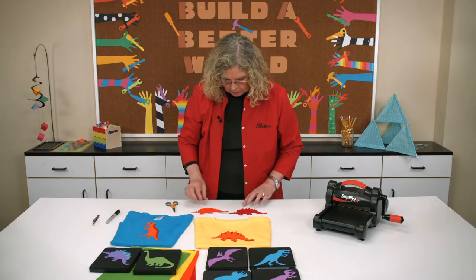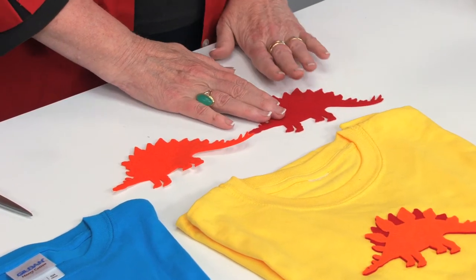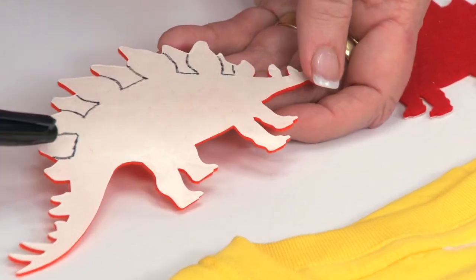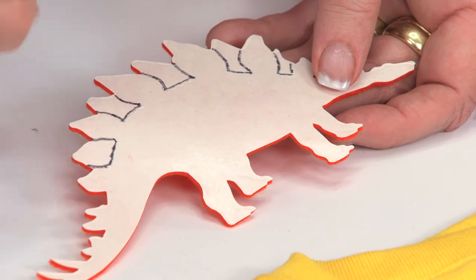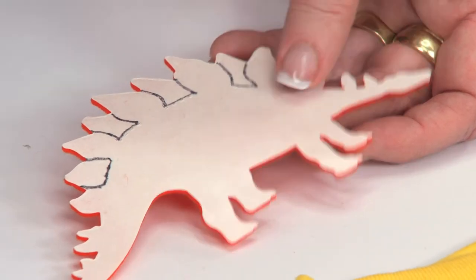I mentioned the perforations. When you look here, you can see that I've gone ahead and cut out of self-adhesive felt — both out of red and orange — but on the back side, I've marked right along the perforation lines just to make it a little easier to see the places where those perforations are.